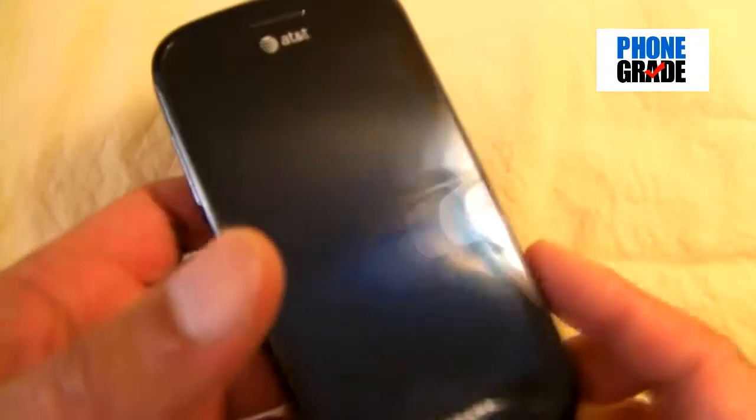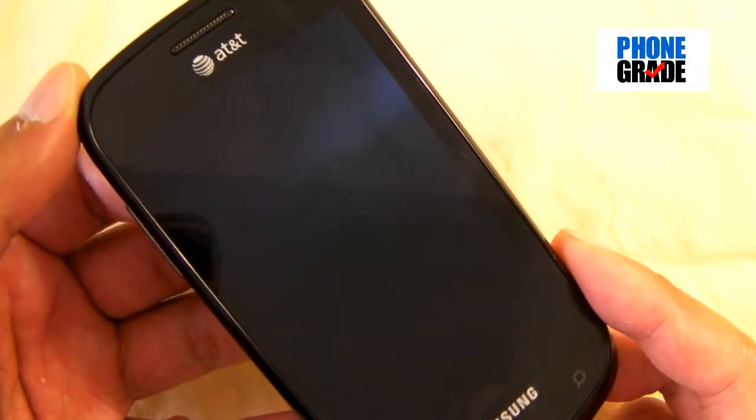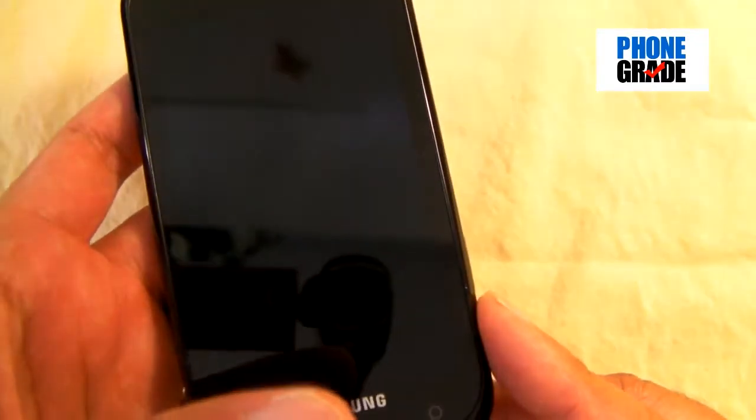The phone is really lightweight — it's only 4.07 ounces, really light and extremely thin as you can see. It's a lot lighter than the HTC Surround or the HTC HD7S, which is about to come out. I believe that one is 6.03 ounces, so this one is extremely light.